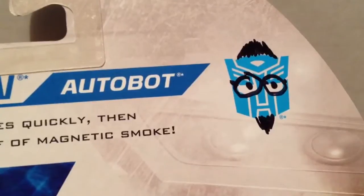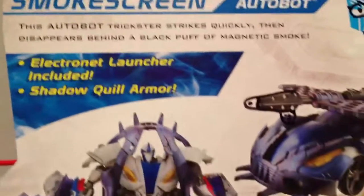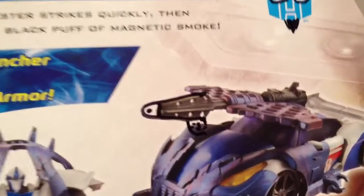This is the Autobot face. Somebody drew shit on it. Smokescreen, electronic launcher, blah blah blah. Zoom in here — he's got some type of penis gun sticking off the top of the car here.